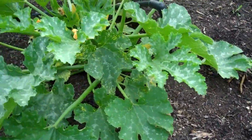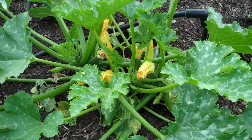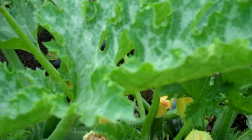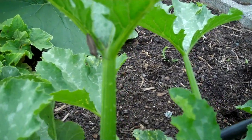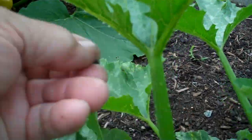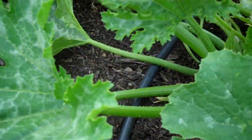I want to teach you how to do the organic squash bug removal and cucumber beetle removal. It's nice to have ladybugs. Here you see a squash bug — you can see that right there, there's a few of them. This is how you deal with them organically: take the bug, put it in the soil right here, push it in about a finger's length. That guy's not coming up, and he'll start feeding the soil pretty soon.